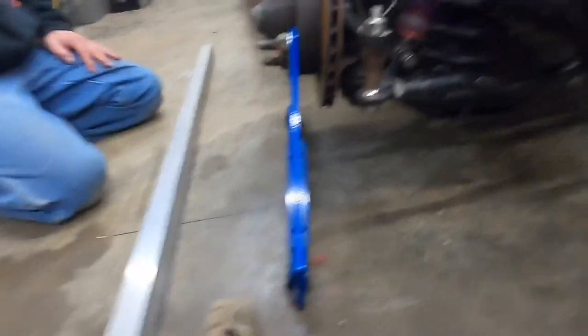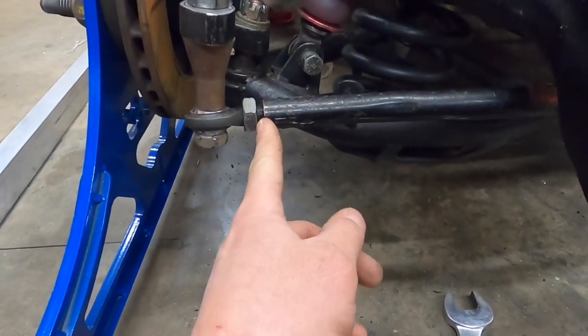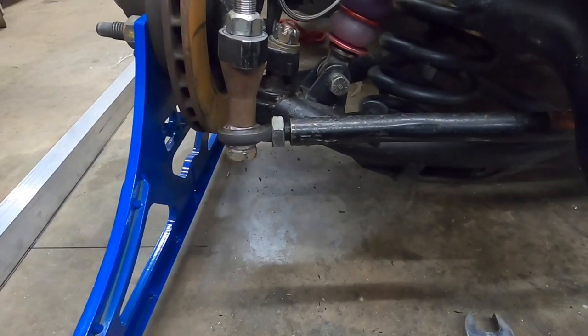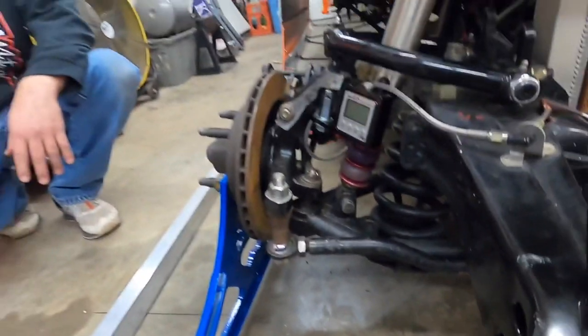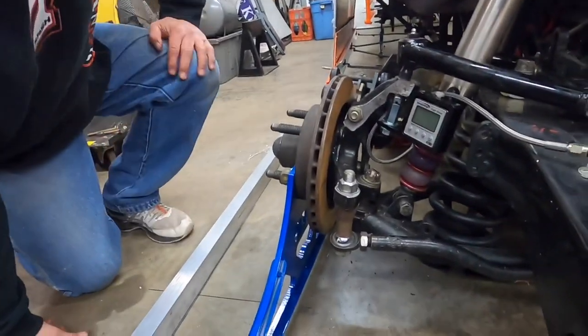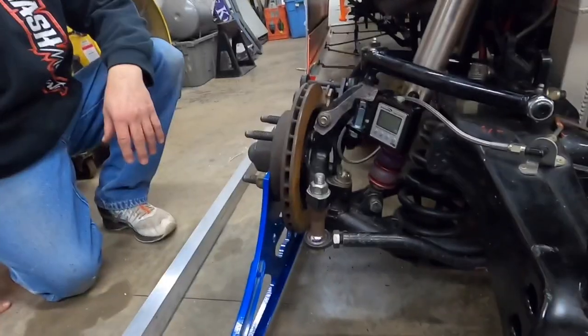Here's our next predicament: I can't run the Hymen anymore, it's out of threads on this side, and this side is already as far as it can go — can't go no more. So we're either going to have to cut about a quarter inch out of this and hope it brings it around enough, or we're going to have to get a shorter tie rod. We got some thinking to do — some major ciphering. This is all part of it when you're getting everything the way you want it.